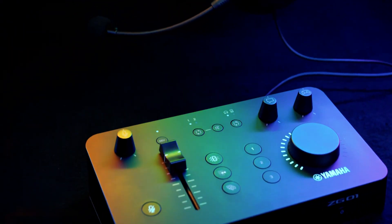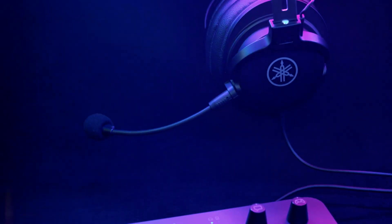Yamaha ZG-01 is not only the best solution for game streamers, but it also delivers amazing movie sound through ordinary headphones.